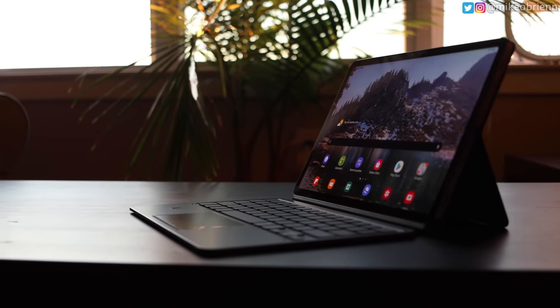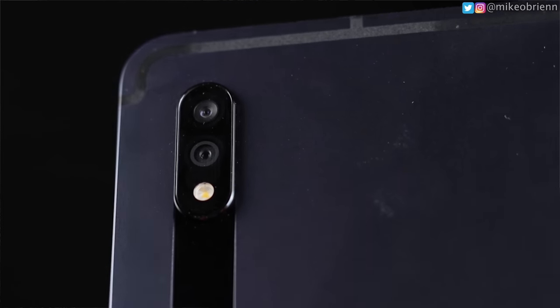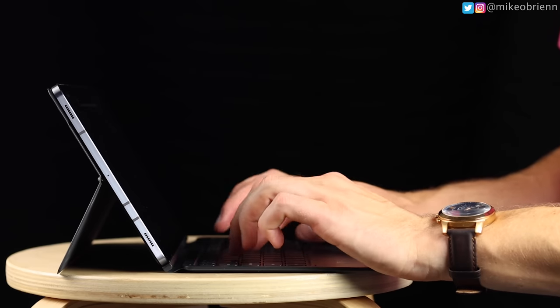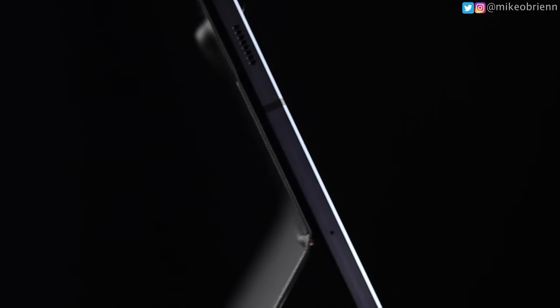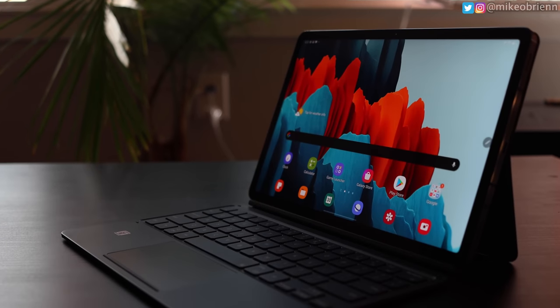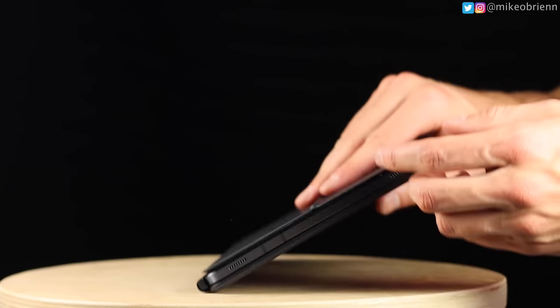The Samsung Galaxy Tab S7 is the newest and best tablet from Samsung, and it came out about a month ago. In the first month, we saw a lot of reviews talking about how it's similar to iPad and how it's different. In this video, I want to talk about what it's actually like to use on a day-to-day basis, because there's a lot to cover — some good things and some not-so-good things that maybe weren't mentioned in other reviews.